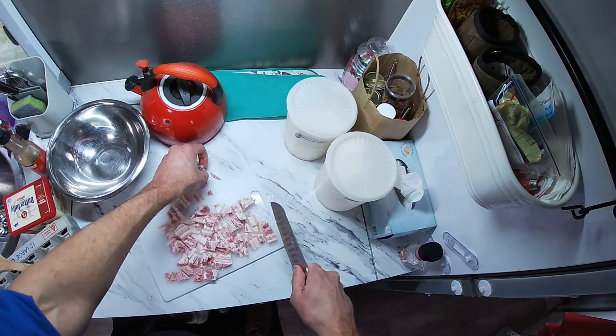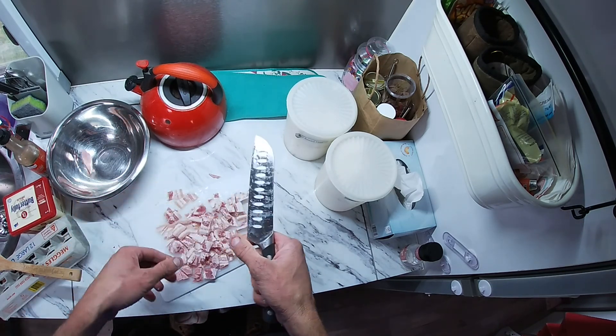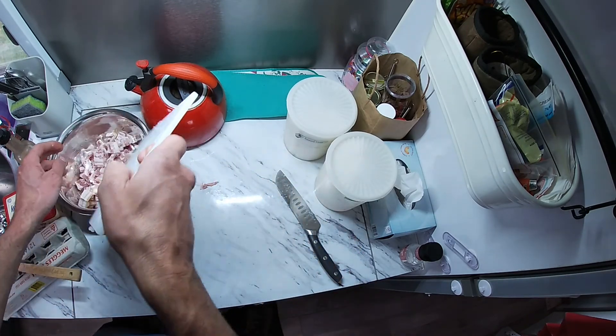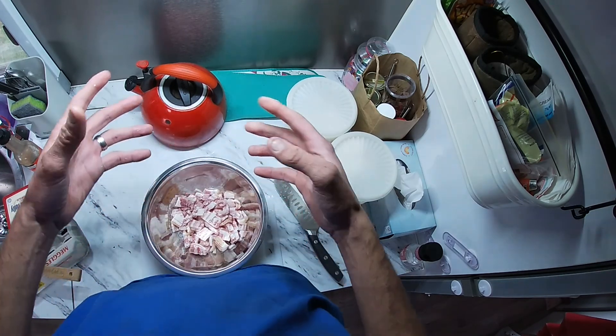The more random size the pieces, the better. You're going to need that one random big one. Put bacon in bowl. Make as much mess as possible. Wipe your hands on your shirt.